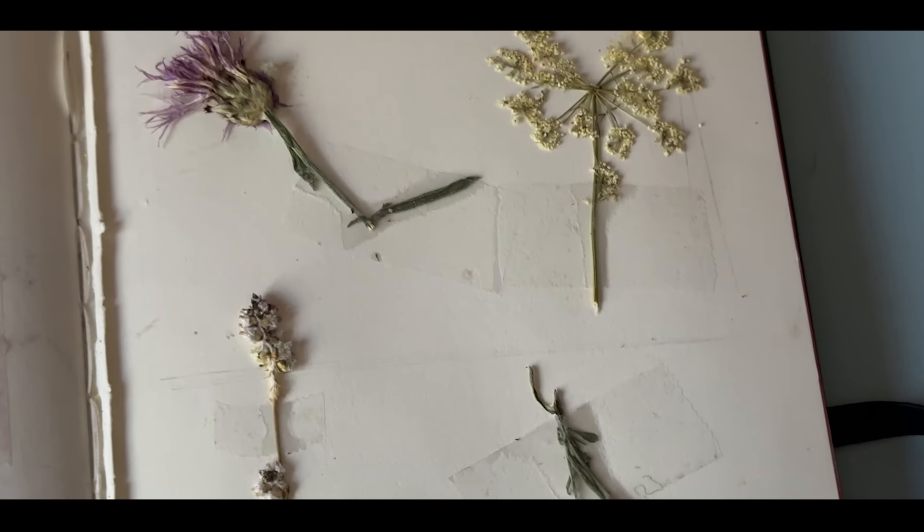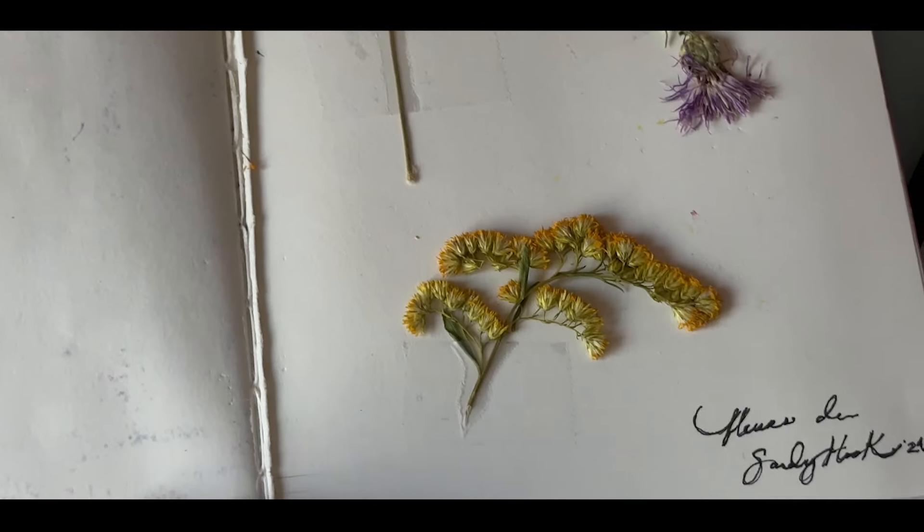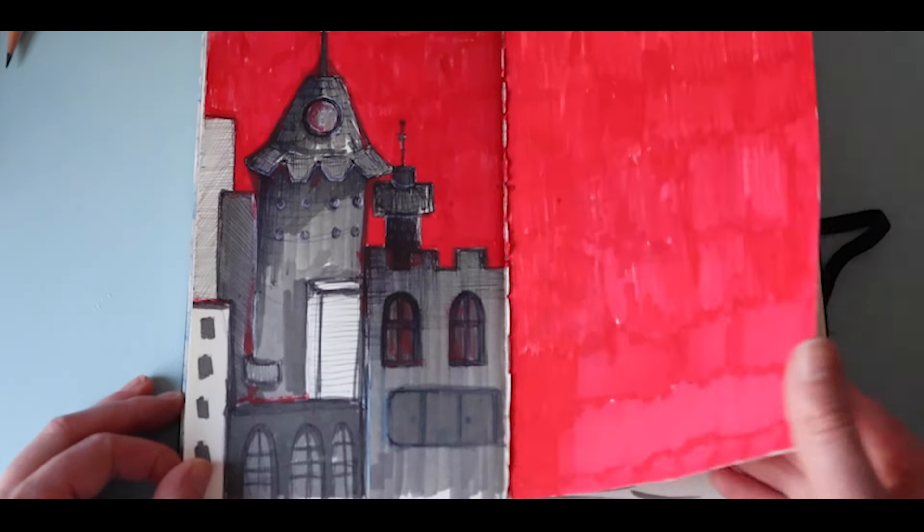On the next page I have some pressed flowers which I like to gather, and you'll see them occasionally pop up in my sketchbooks. The next spread is some ink buildings with red Posca marker in the background.